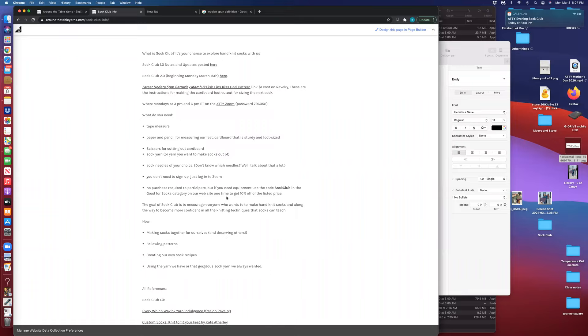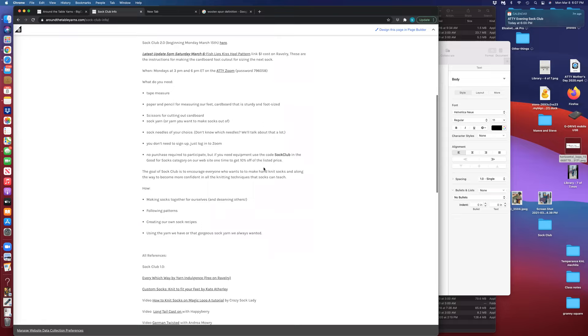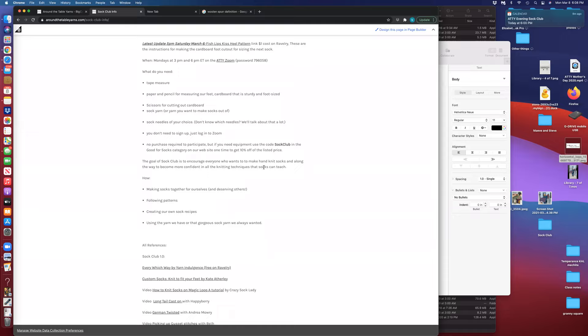Underneath that is still the same information about sock club for new people. If you talk to anybody who's interested in sock club, please remind them that they are always welcome — you don't have to start on the first day. You can start whenever you want to, and there won't be a grade at the end. If you don't finish on the day or you finish early, you don't get an A or a D, you just get a sock. I've added to this because of the cardboard requirement — in addition to pencil and paper, you need cardboard that is sturdy and foot-sized.